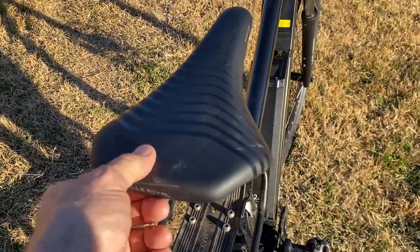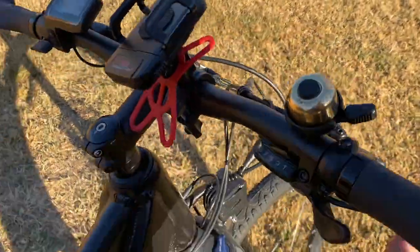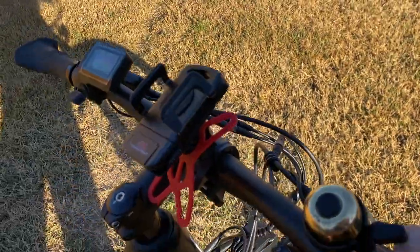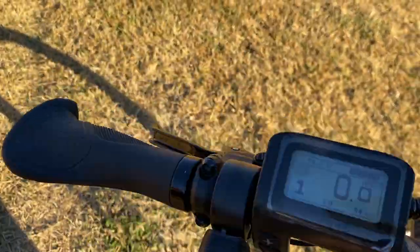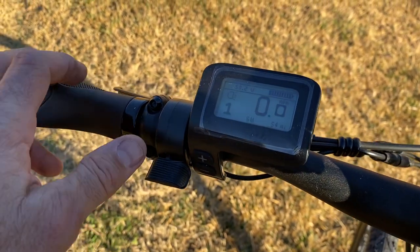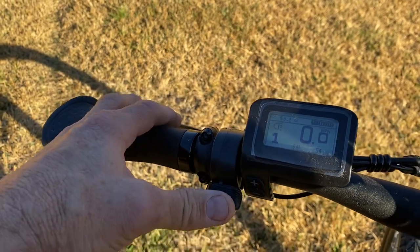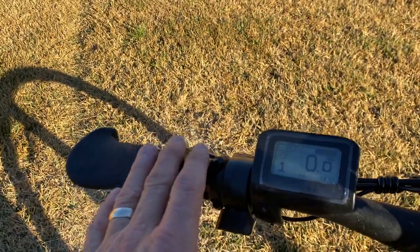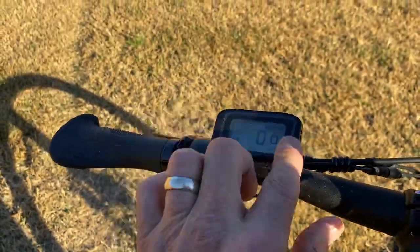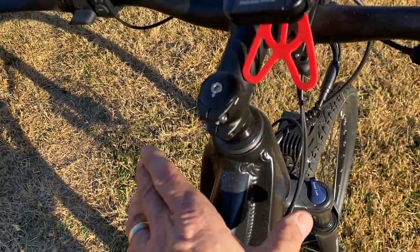I put their factory seat back on it just to compare apples to apples. I do have my own phone mount added. This is a 9-speed system rather than the 8-speed, and they include a little bell you attach separately. The display is definitely simpler and smaller, and it uses a thumb throttle. I personally like having it on the left — I like to keep my shifting and throttle separate.